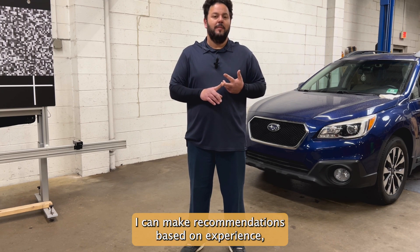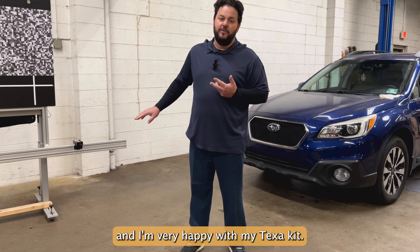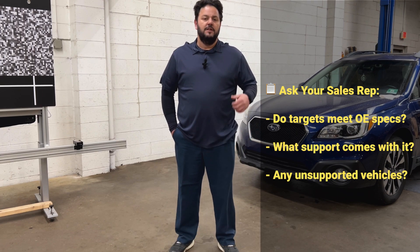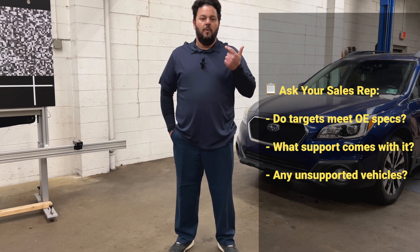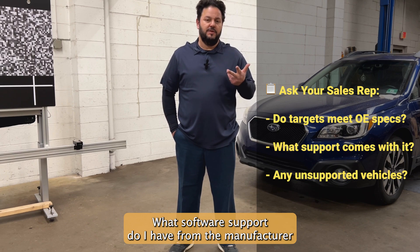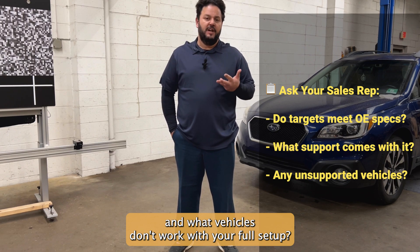I can make recommendations based on experience, and I'm very happy with my TEXA kit, but that doesn't mean you will be. The questions you want any sales rep to answer are: do all my targets meet OE specifications? What support do I have from the manufacturer? What software support do I have from the manufacturer? And what vehicles don't work with your full setup?